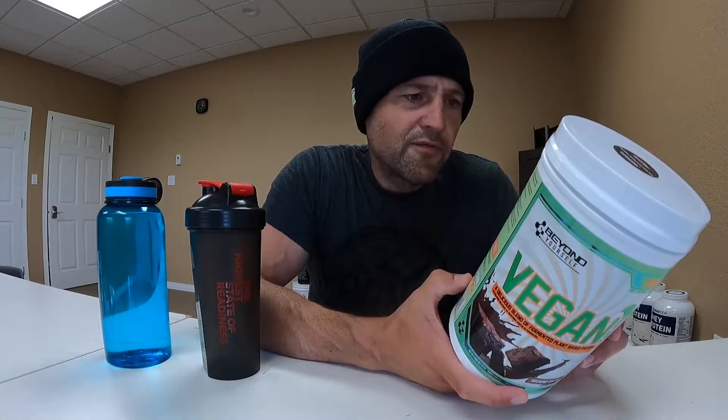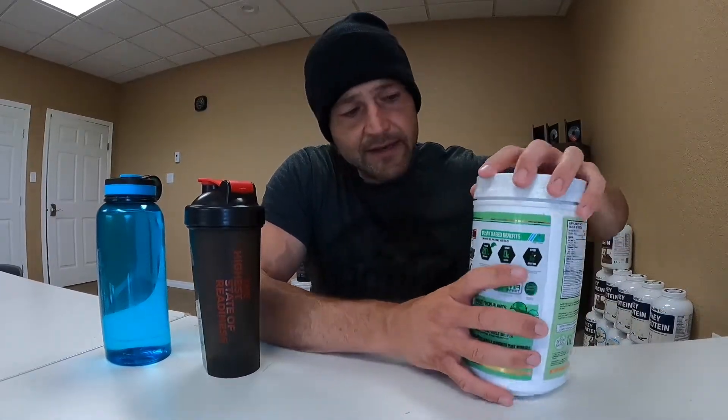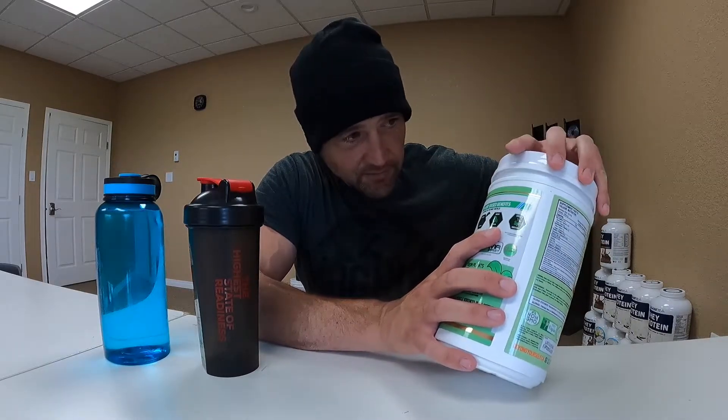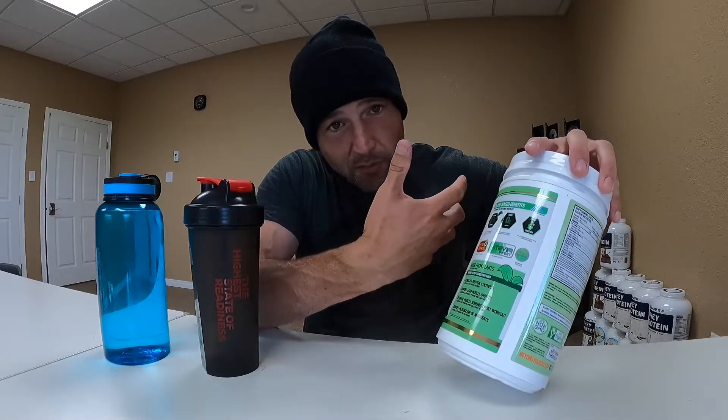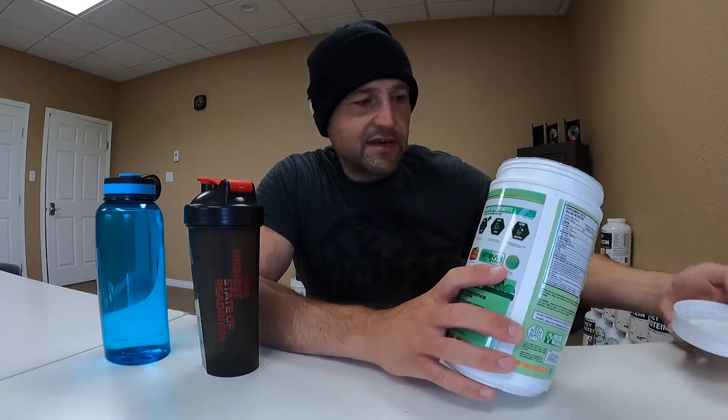So Beyond Yourself vegan brownie batter: 104 calories, 1.8 grams of fat, 2 grams of carbs and 20 grams of protein. I like the macros on it — low calories, vegan protein, just what I like. But I like the flavor more than the concept. Flavor is more important than the concept. I'll tell you in about a few seconds if I like it.